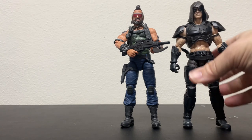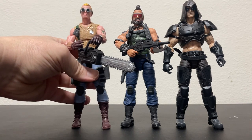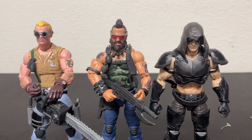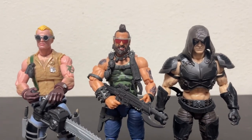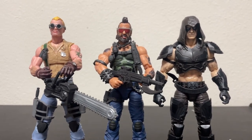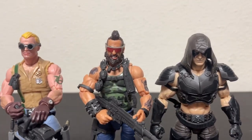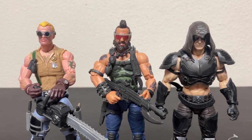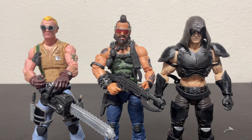I'll put his compadres back up here with him. So — Cobra Dreadnought Ripper. What do you guys think? Did you pick him up? I think he's pretty cool and I'm very glad I got him. I got him from Big Bad Toy Store, not Amazon — but anyway, that's another story. Please like, share, subscribe, all that good fun stuff. Leave me a comment, and until next time, we'll see ya.